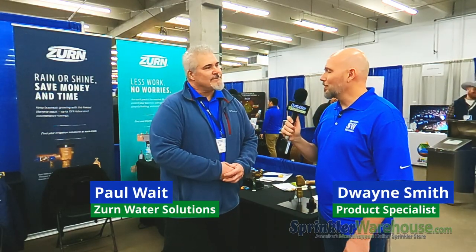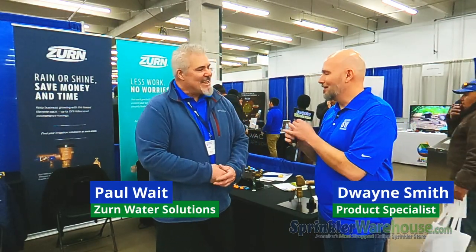Thank you so much for talking with me today, Paul. I sure appreciate it. Thanks a bunch. Have a good day.